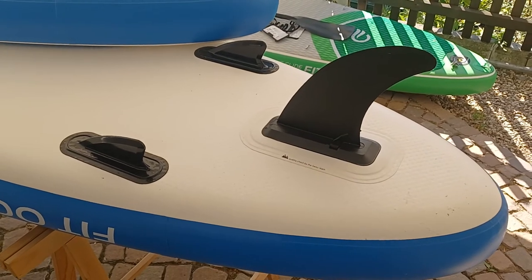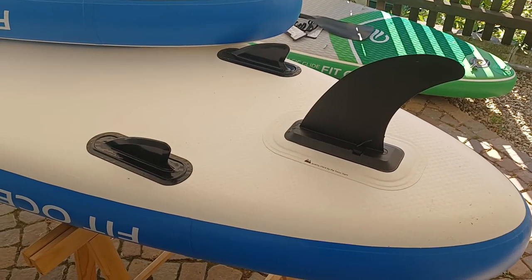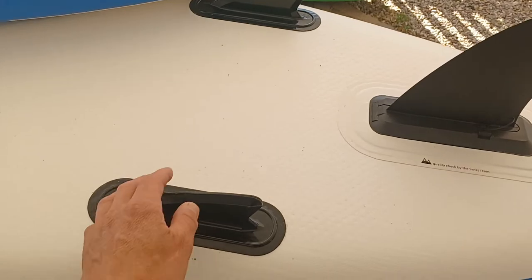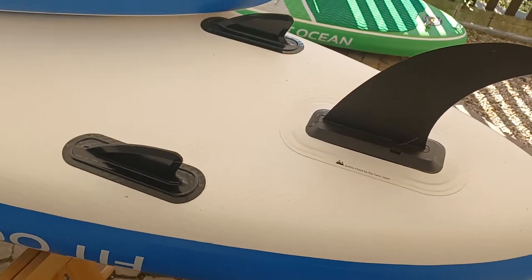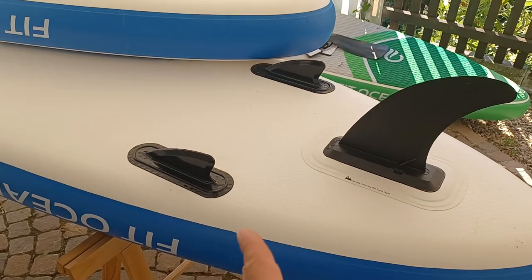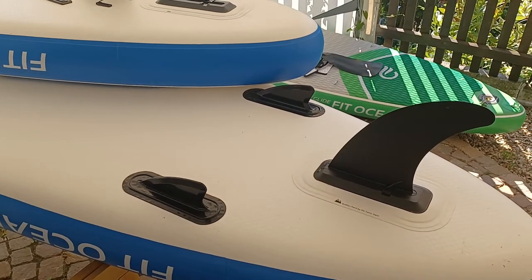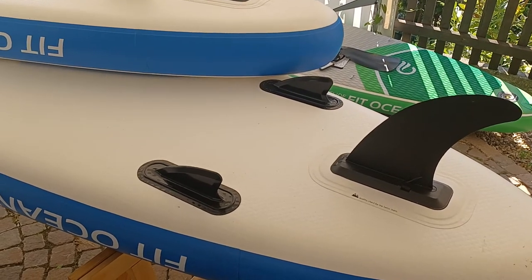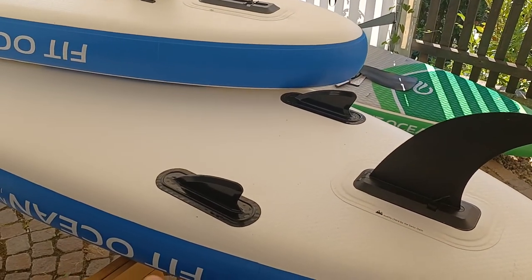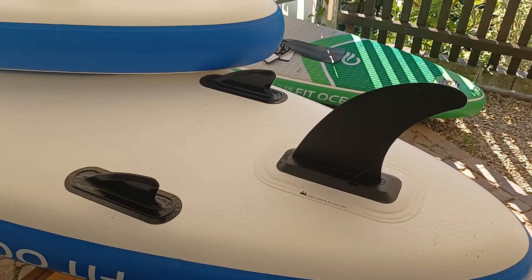That brings us to the next question: why do I have two side fins, and do they help for stability? In my opinion, the two side fins do not help for stability. The surface is so small that it doesn't really bring any stability — meaning the board is less wobbly. Do they help to track better in a straight line? Again, the surface is too small for that. Straight-line tracking is basically down to the big fin.